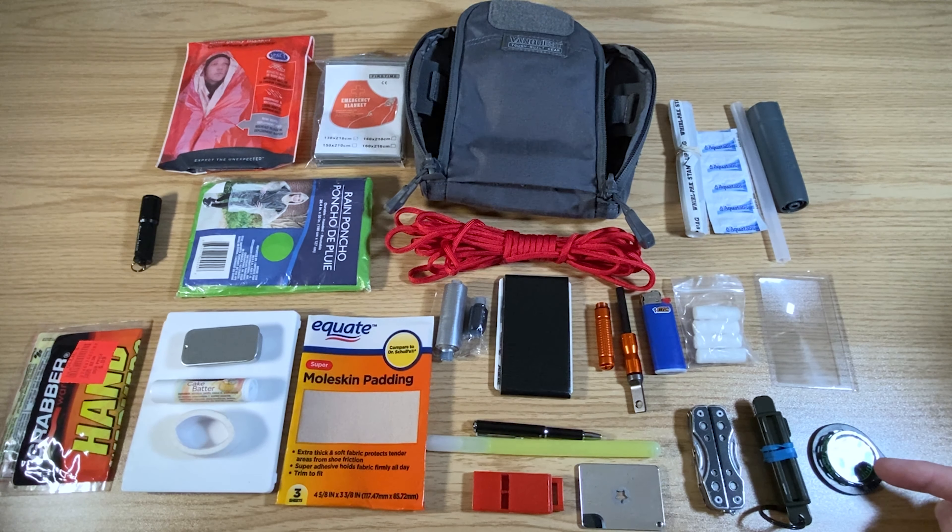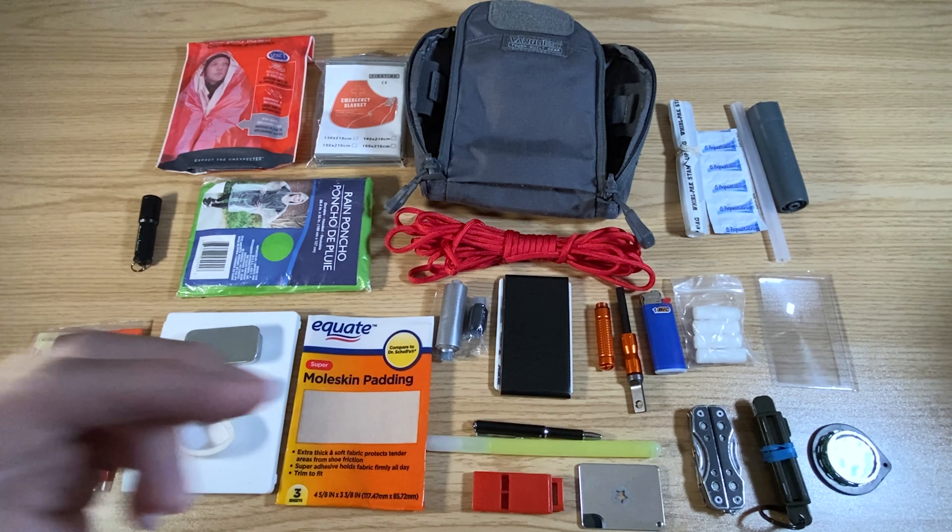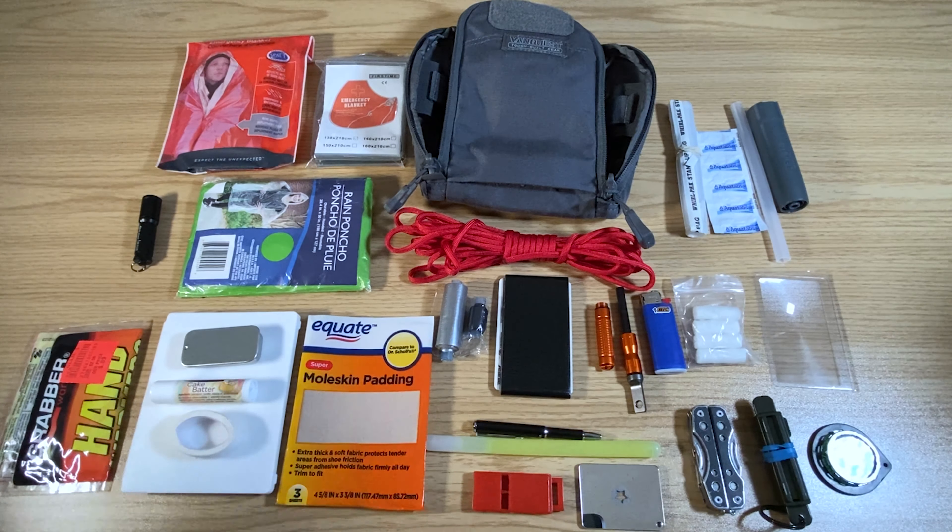That's the complete contents of what I carry in here. There is plenty of extra room so I'm sure I'm going to be adding much more to it in the future. So this is the complete contents of my VanQuest FTIM 5x7 Maximizer pouch.